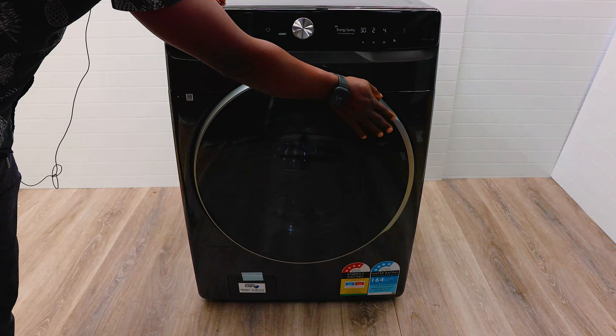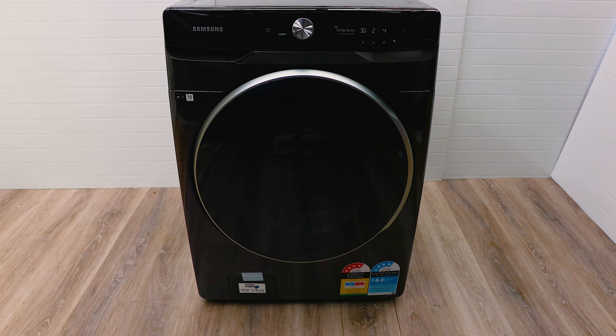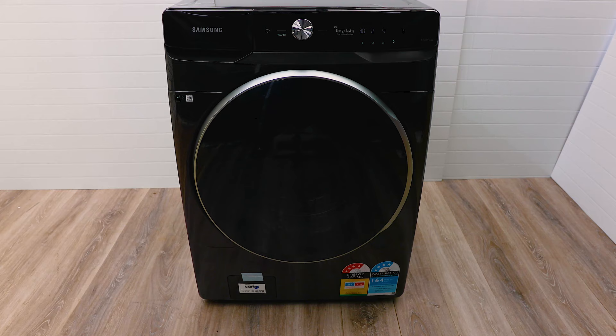In terms of controls, everything is controlled through touch displays — very simple, easy design that anyone can use. I really love how Samsung is moving into these simpler controls. You can also control it with your phone. Let's take a closer look at the wash options, how to control it, and some handy tips, including what will come with this washer.